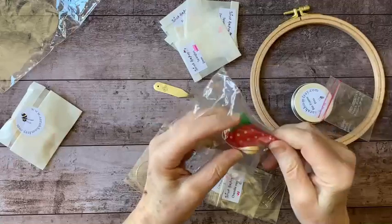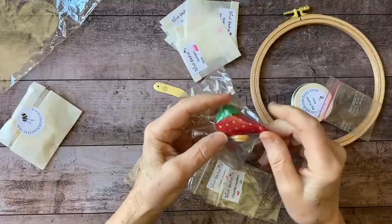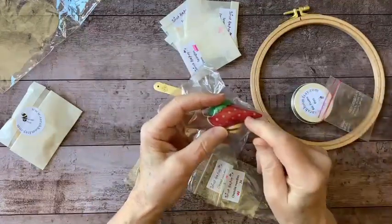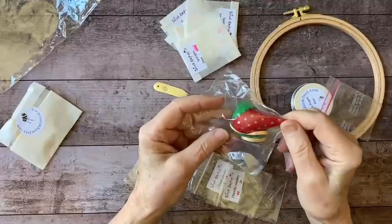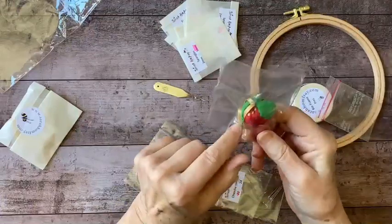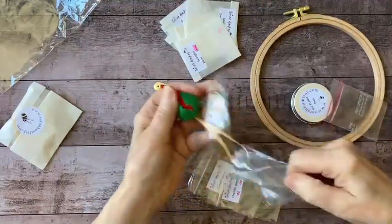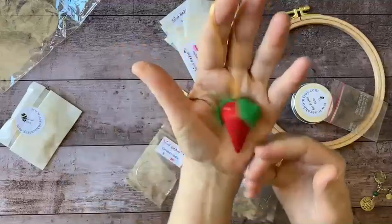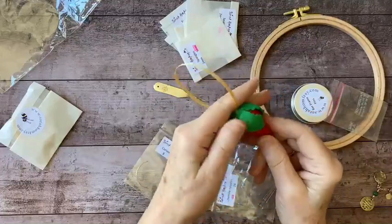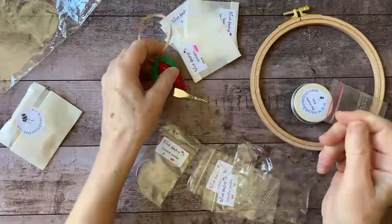This is a needle sharpening strawberry — like those little strawberries you see attached to tomato pin cushions. This one has emery powder on the inside. When you're using your needles, you poke them into the strawberry to sharpen and clean them. I like that this is a nice large size with a little loop so you're not likely to lose it. It's very heavy — not like the little strawberry you might be accustomed to; this one has a lot of material in there.